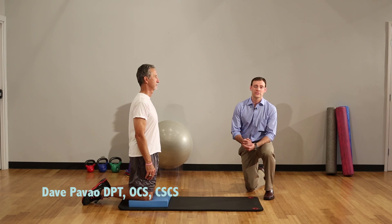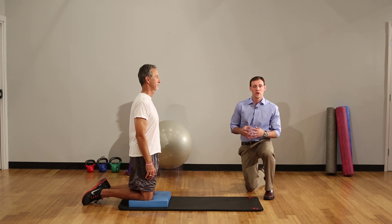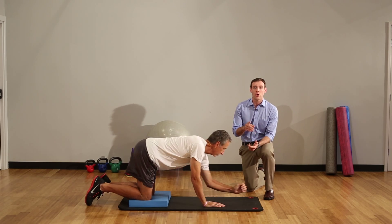The plank is a terrific core exercise because it recruits both superficial and deep core muscles while keeping your spine in a safe neutral position. Plus it's easy to get the hang of and you can do it anywhere, so it's appropriate for all ages.